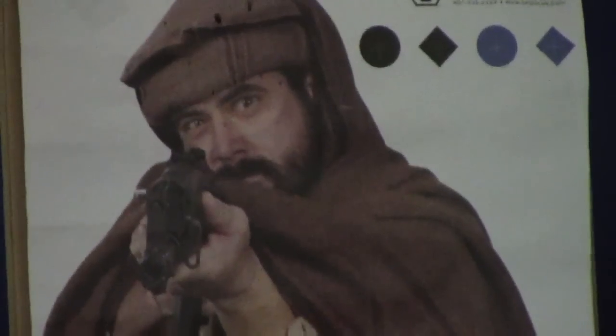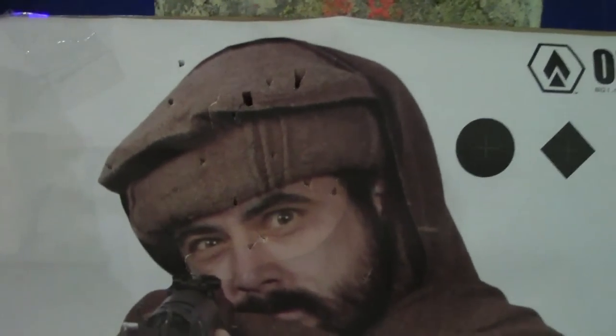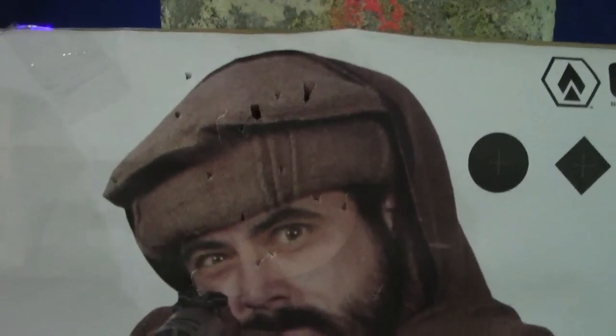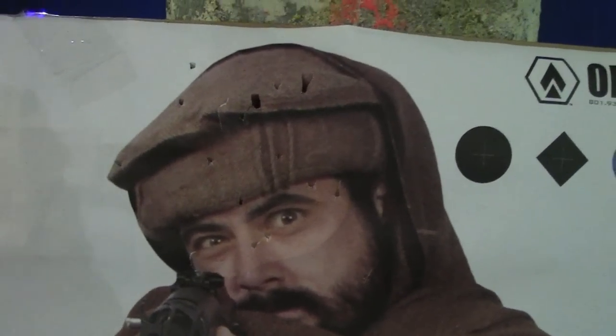Alright guys, let's go see how Mr. Frontline did. As you can see it's fairly accurate — not a bad grouping for about 60 to 65 feet away; it's a fairly accurate gun. Well, that's it for the video. Hope you guys enjoyed it. If you have any questions, feel free to leave a comment in the comment section below, or if there's anything you'd like us to review, just post and let us know.